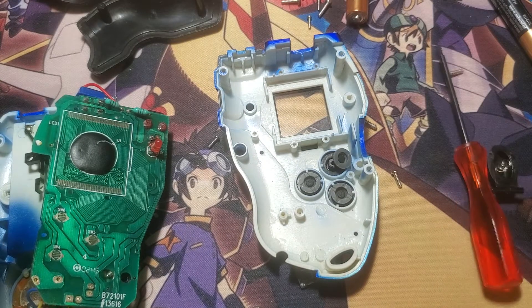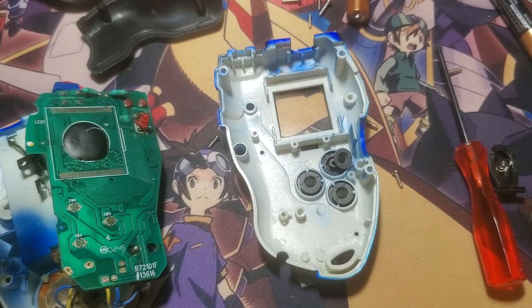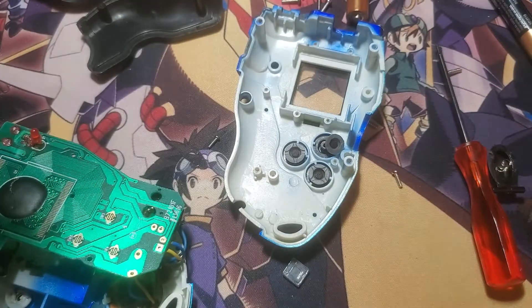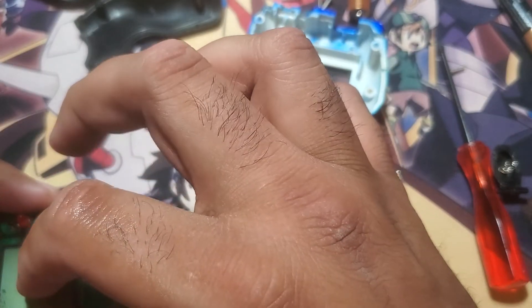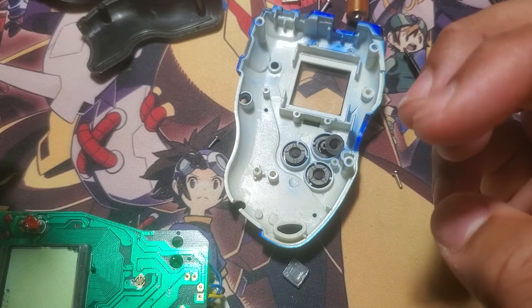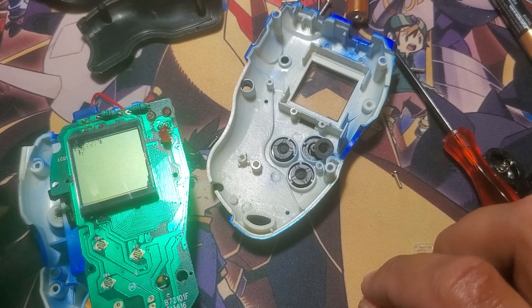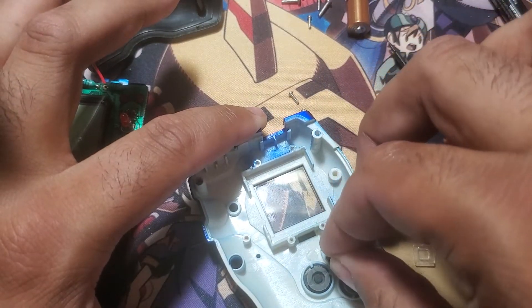I wonder why it came off — do I have to re-solder it? It doesn't look like it was soldered, it looks like it was just on there. I don't really want to have to put heat to this because I don't want to damage it — it's not like I could just find run-of-the-mill replacements. Alright, let's get everything situated the way it's supposed to be. Hopefully I did not mess this up beyond repair.